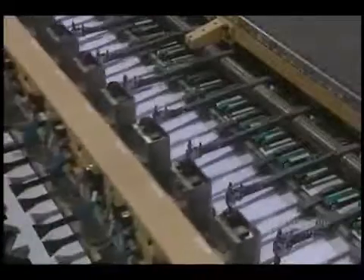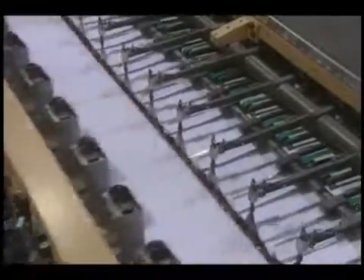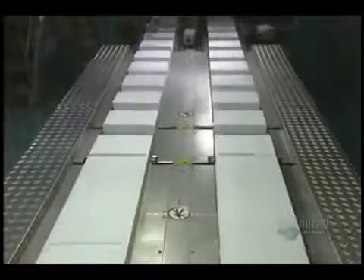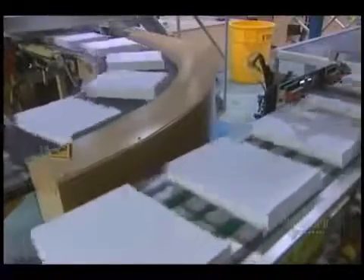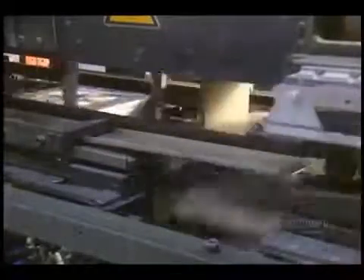Production reaches 55,000 sheets per minute. We see here the transfer section of the cutter. Four automatic catchers and operators verify paper quality before packaging. In one hour, this mill produced 6,600 packages of copy paper.